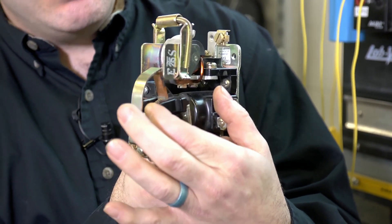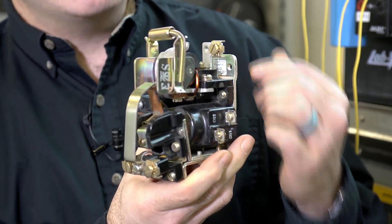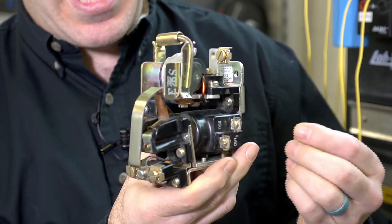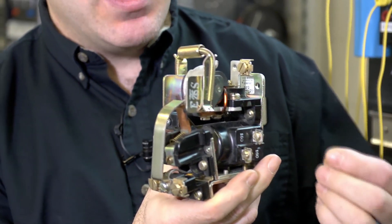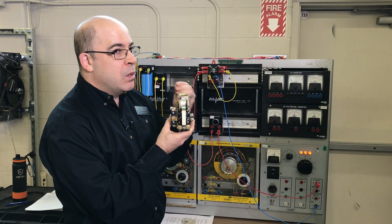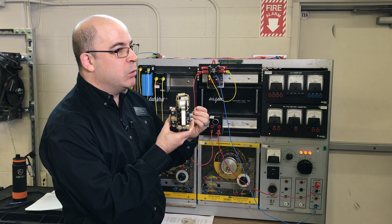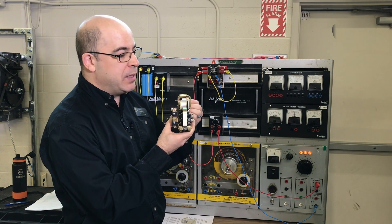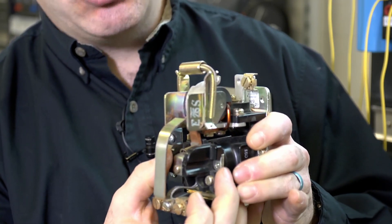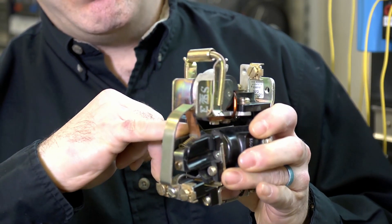The problem isn't with closing a set of contacts with DC — it's opening under load. What happens is with DC power we never see a fluctuation in the waveform. When we're opening up a circuit in DC we're always getting the full applied voltage and the full applied current in the circuit. So when the contacts go from a closed position to an open position, you'll have an arc forming.